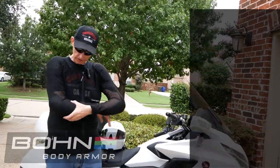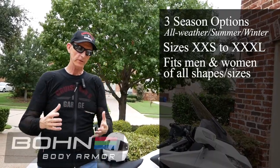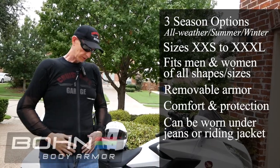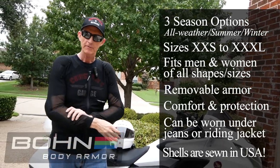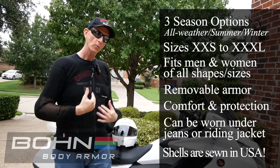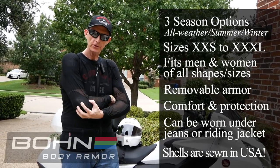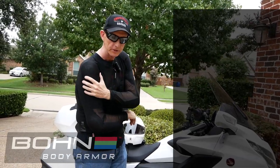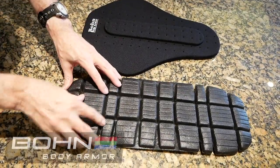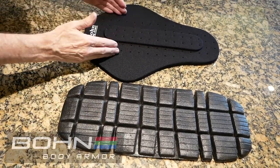You can see how thin and sheer this material is — this is the warm weather gear I'm wearing today. You can see right through it. It's important to know that this does not provide any abrasion resistance; that's why I wear the Olympia jacket on top of it. What I'm wearing this for is impact resistance. I've got the elbow pads here, you can see the shoulder pads, and there's also the back pad on the back.